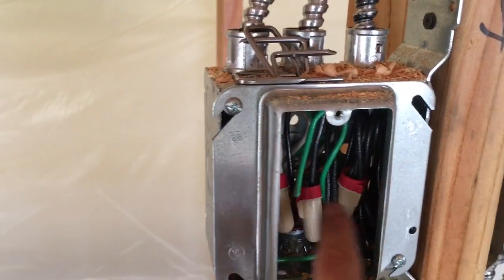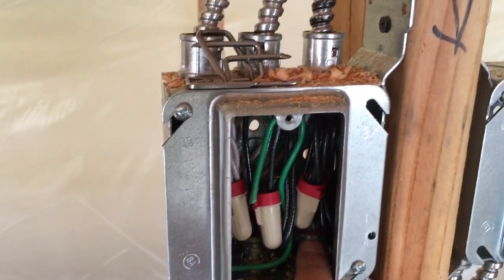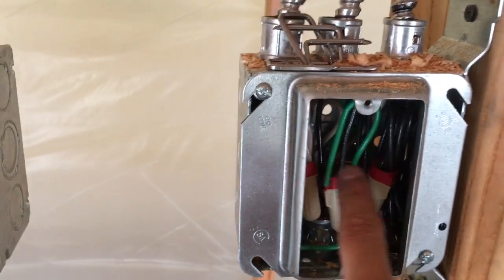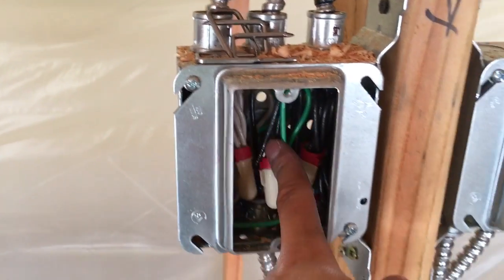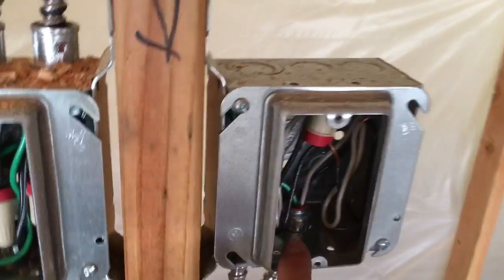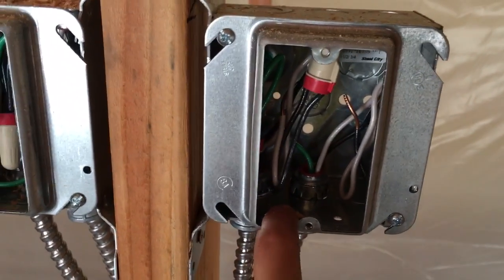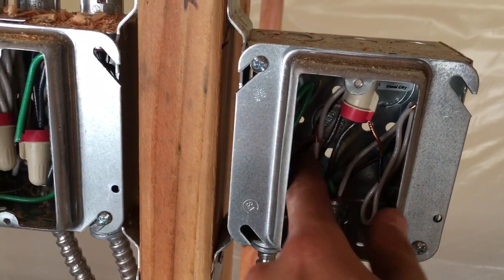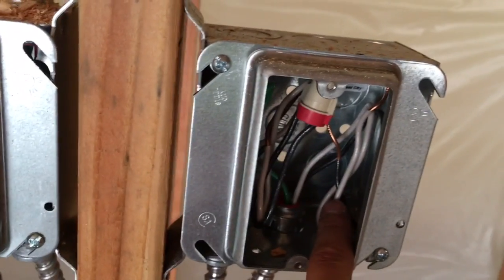For plugs, basically just tie all the blacks, whites, and greens together to their own colors — that's how that works. You'll have a black, white, and green for the plug. For a counter GFI it's the same thing but a little different: you tie all your greens together, and the black and white stay together because they're going to be the power side and then the load side, which is protected.